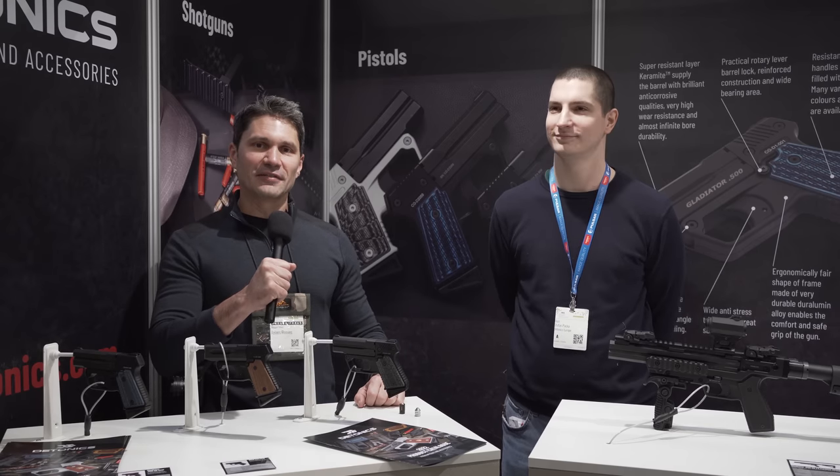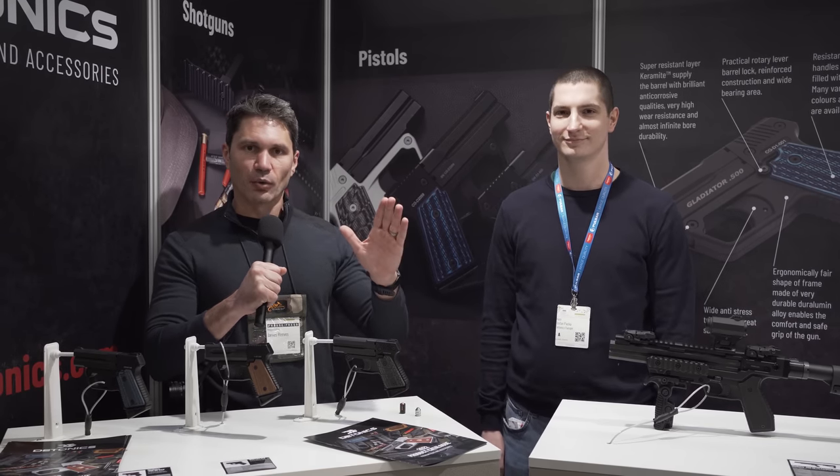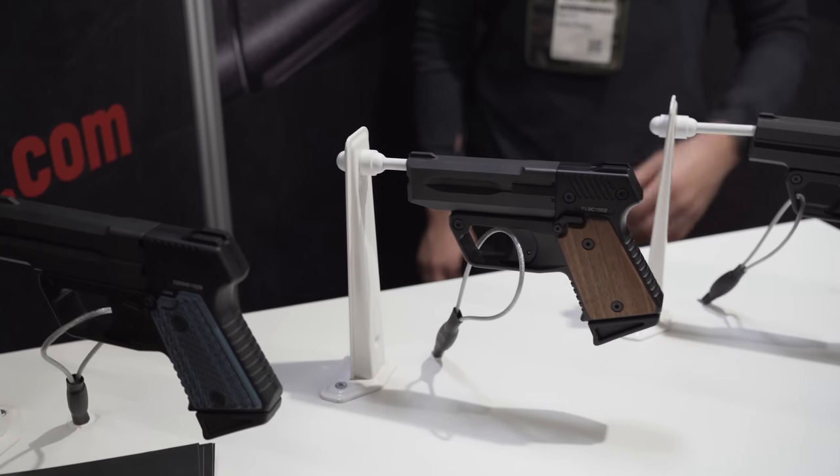Hey guys, James Reeves, TFB TV here at IWA Germany. I was literally just walking to the bathroom and these things caught my eye — really big Derringers.